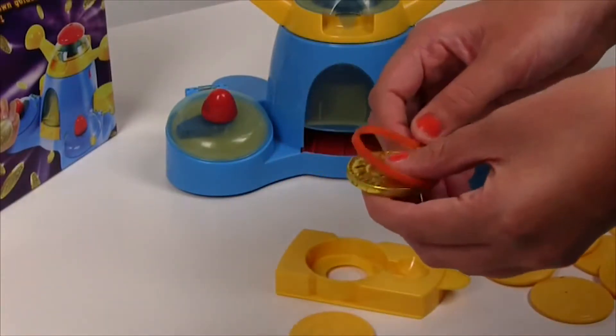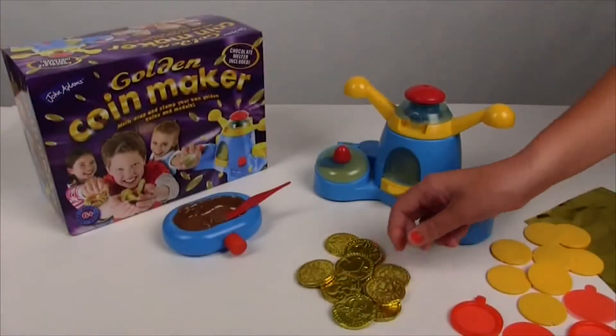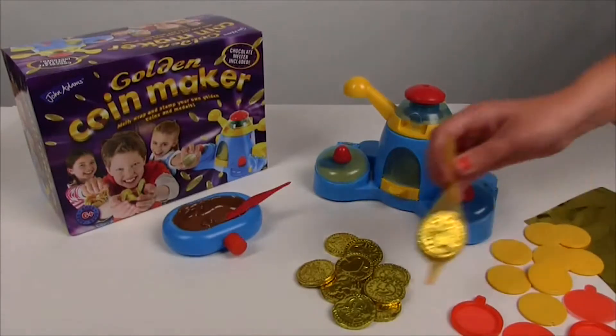To create a fabulous wrapped chocolate treat. Melt, wrap and stamp wonderful chocolate coins with The Golden Coin Maker from John Adams.